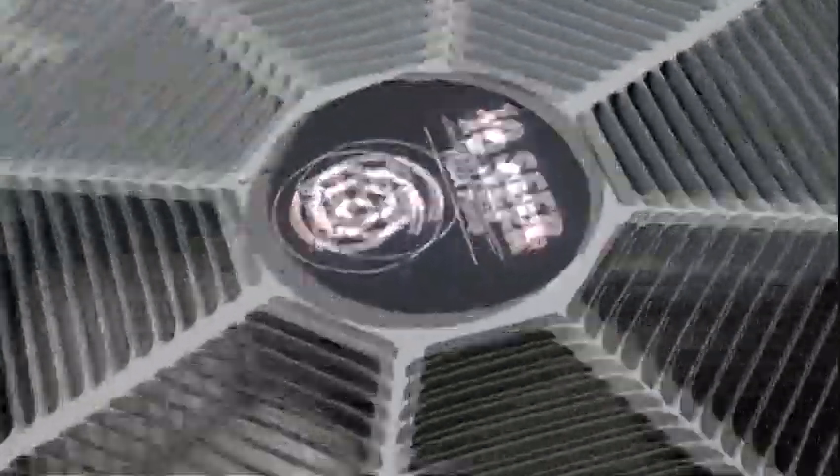Here it is. I believe it's in — this is the ream, not so rude. This is a 10-seater. I thought this was a straight cool unit, but I was wrong.